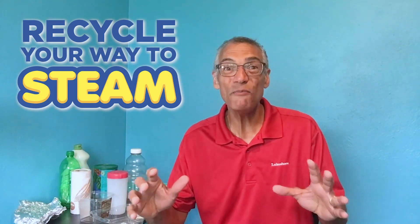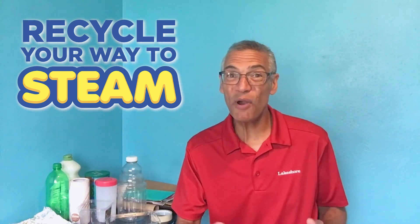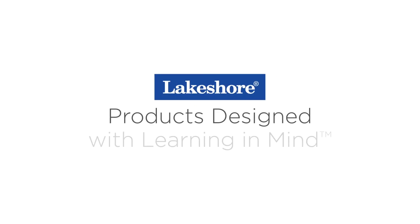So there you go. You have your entire project, and STEAM was a part of the process from the beginning to the middle to the end. Enjoy the process and enjoy recycling your way to STEAM. Keep watching our Learning at Home videos, and visit lakeshorelearning.com for thousands of free resources.